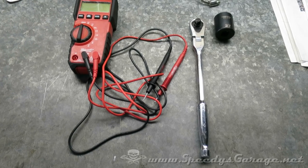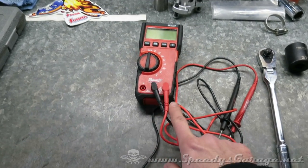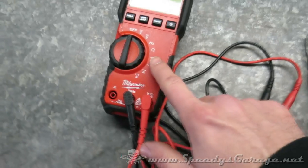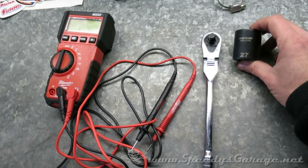Today at Speedy's Garage we're going to try to repair our four-wheel drive system. To perform this repair you're going to need a multimeter that has continuity, a ratchet, and a 27 millimeter socket to start.